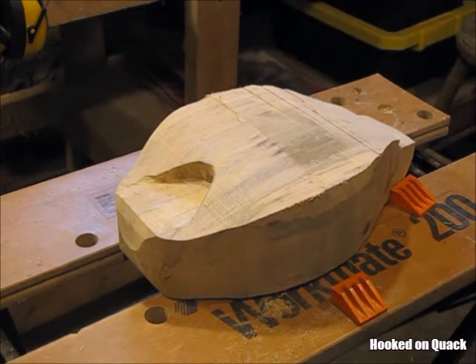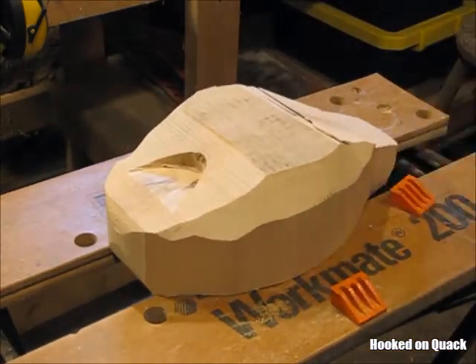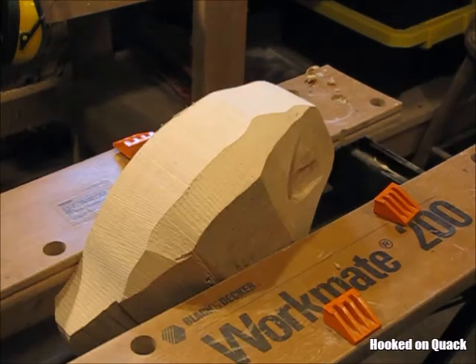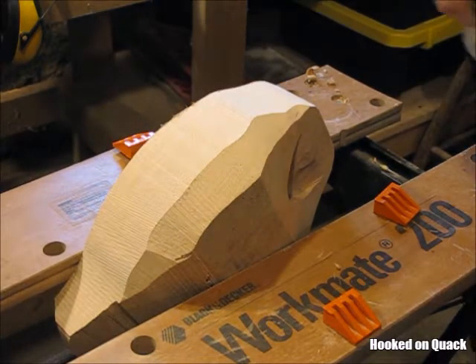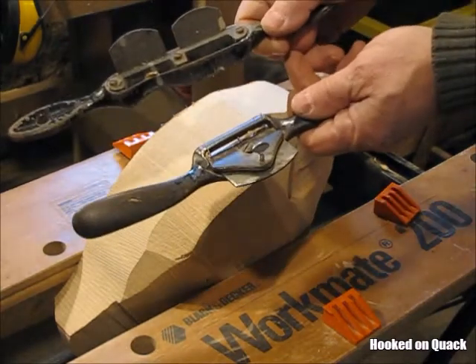With that side profile cut out, I'm going to have something that looks like that. Then I knocked off the corners — did some rough knocking of the corners off on a bandsaw — and there's my rough blank. Now I'm going to do some rough material removal and shaping using good old fashioned spoke shaves.